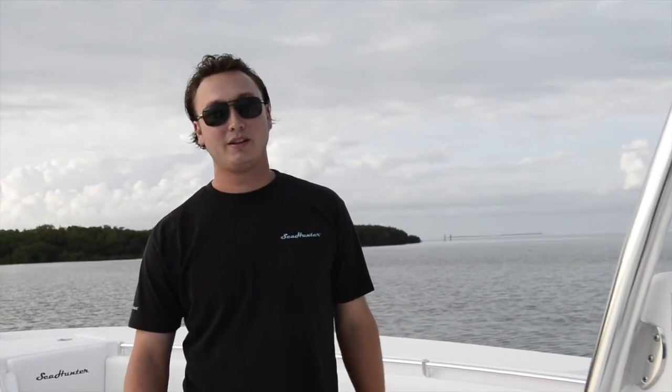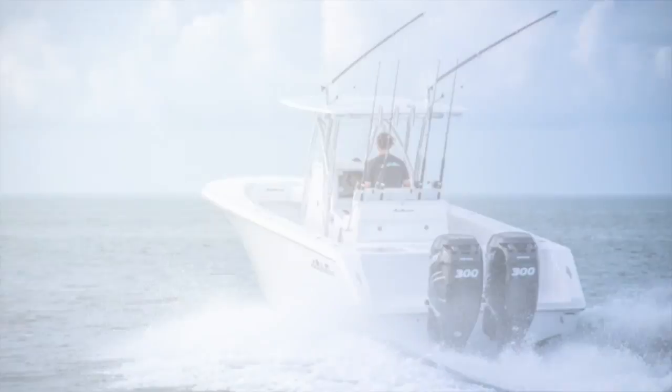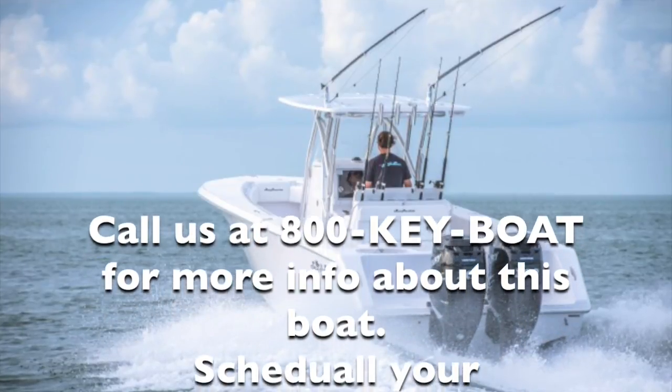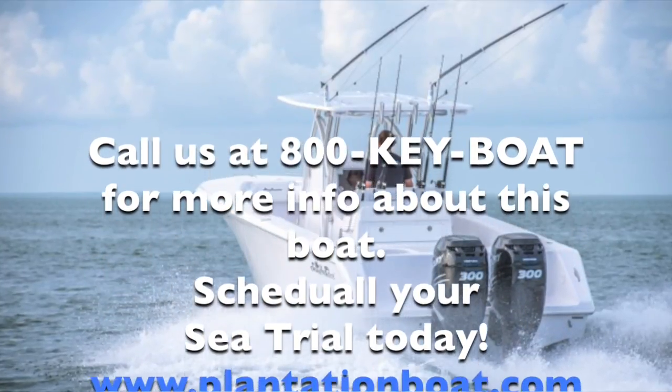I'm Alex Hoke. This is our 2014 32-foot Seahunter Tournament Edition. Thanks for watching and have a great day!